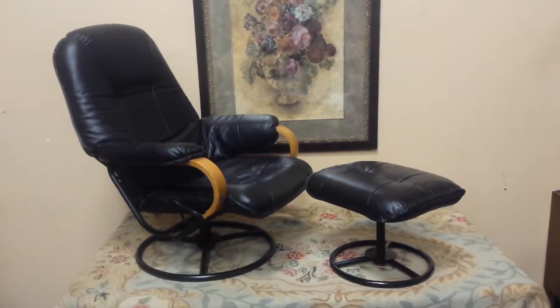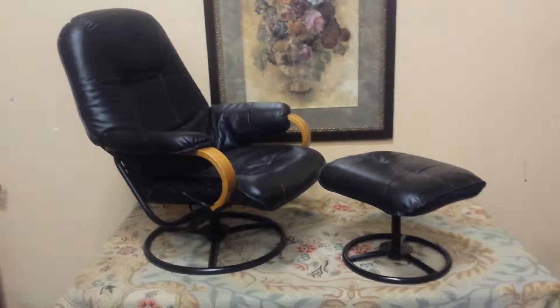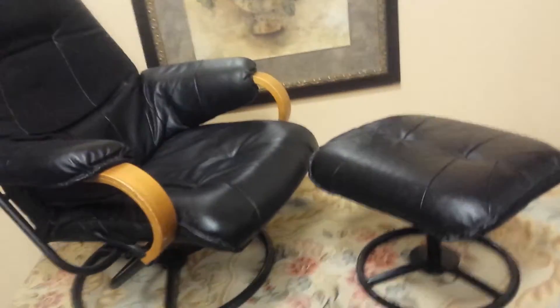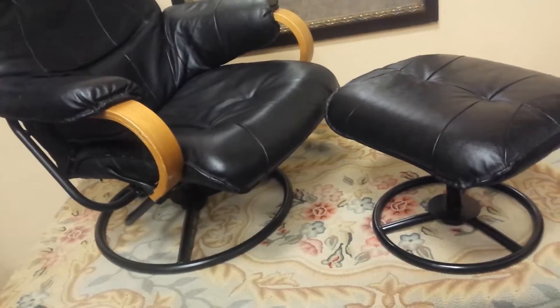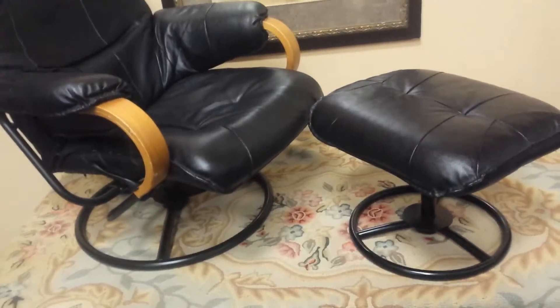Hey guys, got a nice black leather recliner and ottoman. Let's go through them. Now if you hop on Kijiji, I know there's a few of these chairs out there and usually they've got lousy track movement and they've got this really thin leather. These are in a little better shape than that — a little higher quality from the word go.